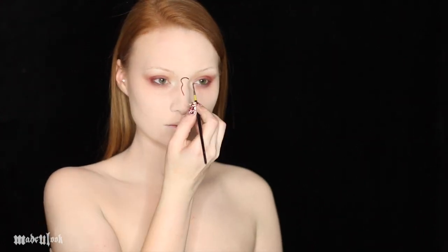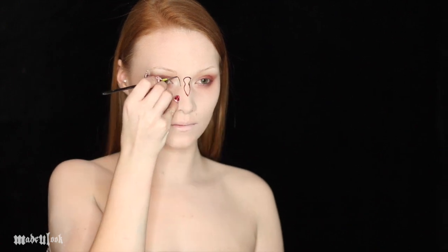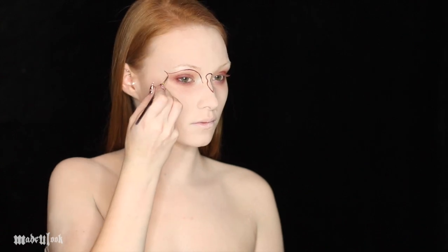Using the smallest brush I could possibly find and red body paint, I'm drawing in the pattern for the lace. I'm referencing a couple different lace masks that I found online, but you can really do whatever you want — which is what I ended up doing because trying to follow a lace pattern is very difficult.